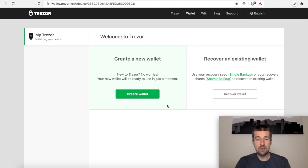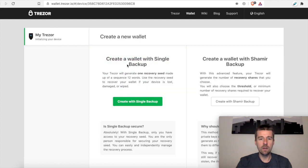Great — so now here we have the option to create a new wallet or recover an existing wallet. In the future, we'll do a video on how to recover a wallet with the Trezor. But for today, since we literally just got it, we're going to create a new wallet. We're going to create the wallet with a single backup, which is going to give us a sequence of 12 words for our recovery phrase. So let's go ahead and create that single backup.